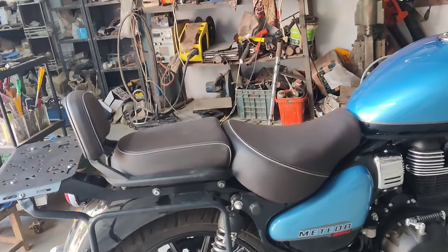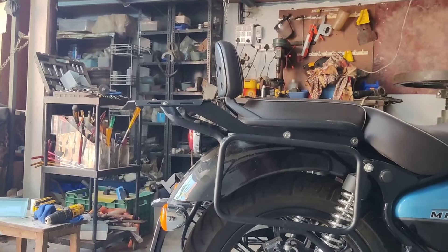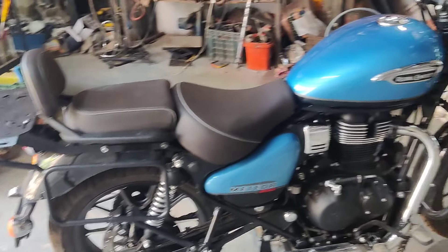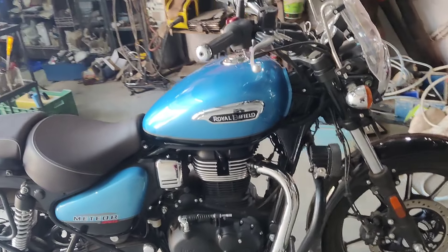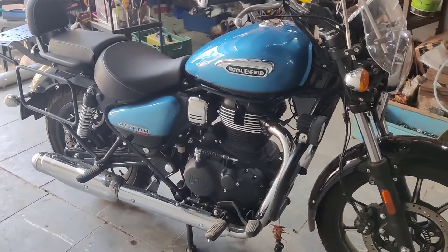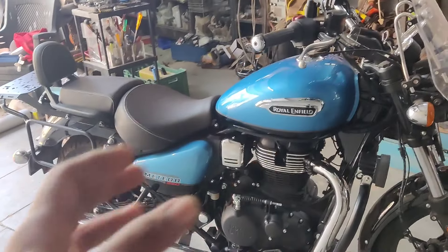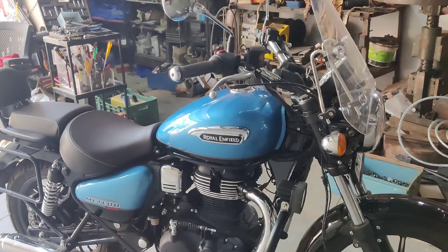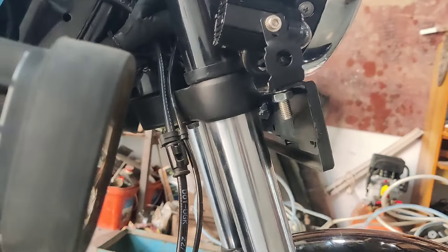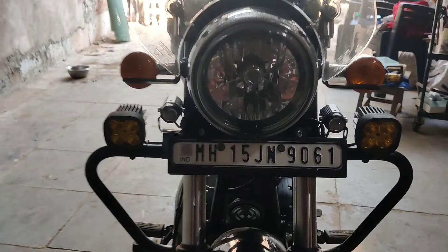Us hisaab se usko design ki hai, aur sitting right - jo piche seat hai tail seat ke hisaab se uska angle set ki hai, so top box will be straight as your seat height. Toh yeh saari cheezein humne is Meteor par ki hai - this is not a Super Meteor, this is Meteor 350. So Meteor 350 ke liye yeh kuch cheezein line up hamare paas hain. I'll be putting this in my description also - handle bar riser aur top rack ka link hum dalenge, even this light mount ka link bhi hum dalenge.